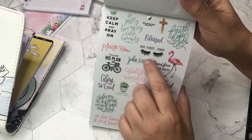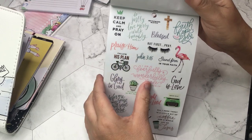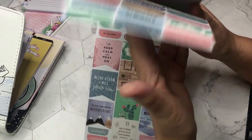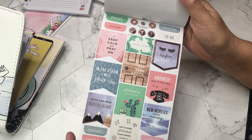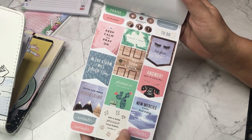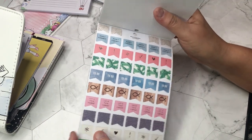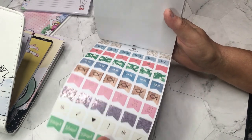How cute — look at the eyelashes! 'But first pray,' 'blessed,' 'praise him,' 'follow his plan.' This is just a really great sticker book whether you have a planner or not — you could put them on your calendar, organizer, Bible journaling, Bible studies. These are just really nice faith-based, inspirational stickers and there's a lot of them in here.